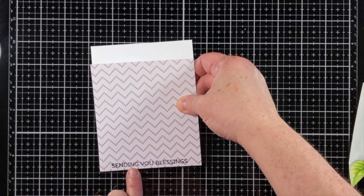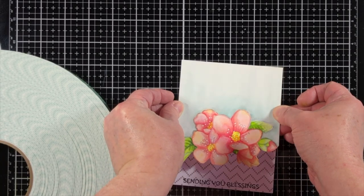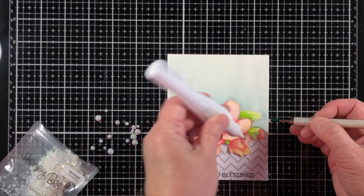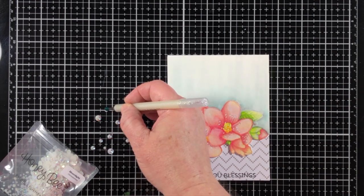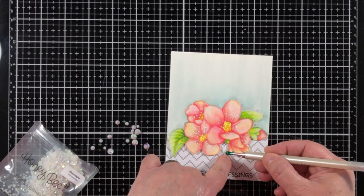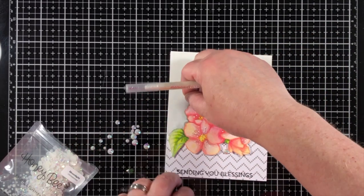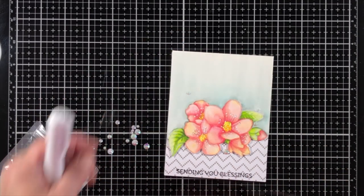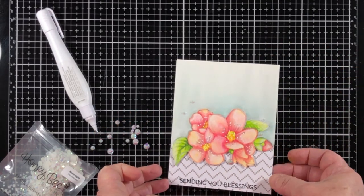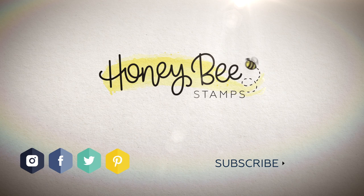Now I'm attaching everything to the card base, which is A2 sized — four and a quarter by five and a half. I attach the pattern paper with some tape runner, and the top stamped piece goes on with double-sided foam adhesive. I'm finishing it off with some liquid glue and Moonlight Rhinestones, one of my favorites from the Honey Bee shop. Most of the products I've used today are from the Honey Bee shop — I even buy my Nina Solar White paper there. I hope you enjoyed this design and my review of the Karen Brush Markers. If you have any questions, I'm happy to help. Thanks for watching and we'll see you next time!